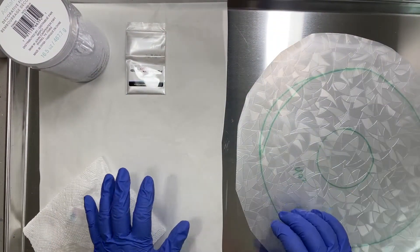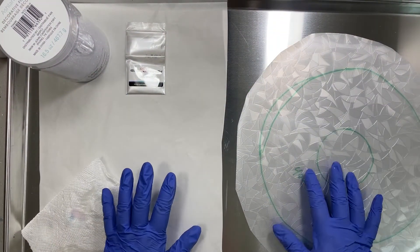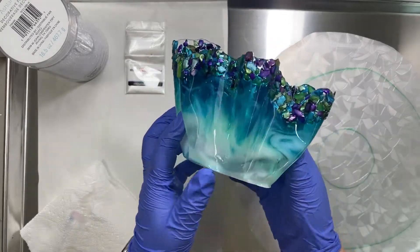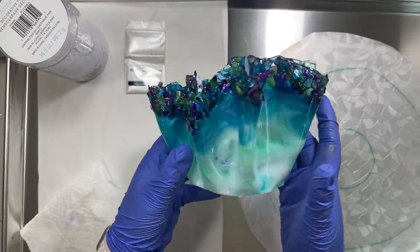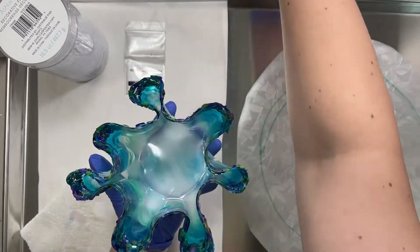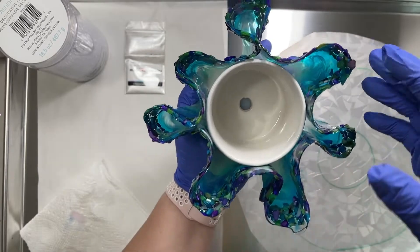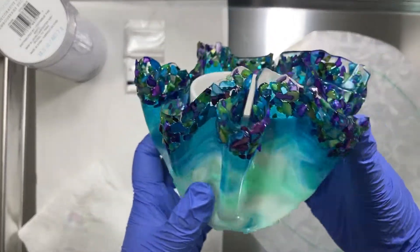Hey guys, thanks for tuning in today. I'm going to be working on a 3D vase, or a freeform vase, something like this. I made this to fit around this ceramic flower pot, so it's like a little succulent vase.